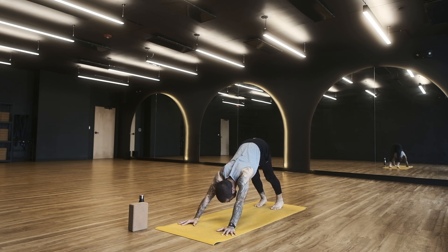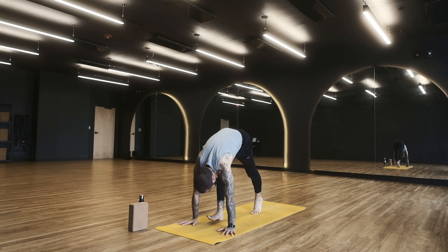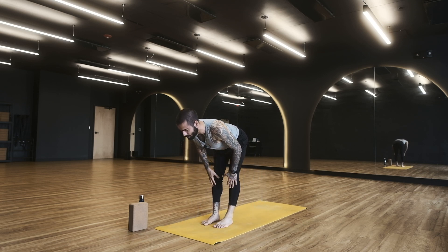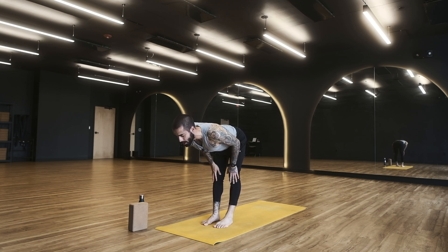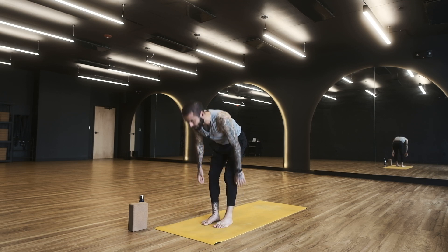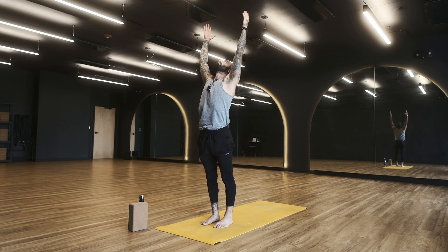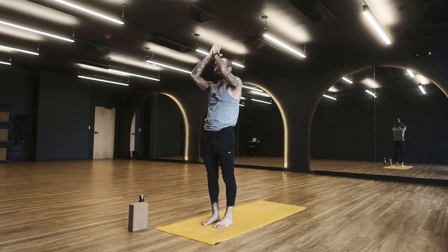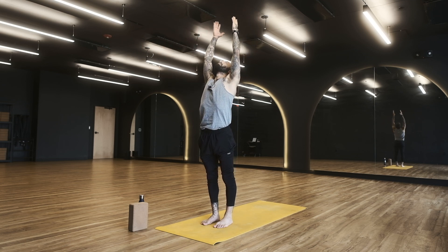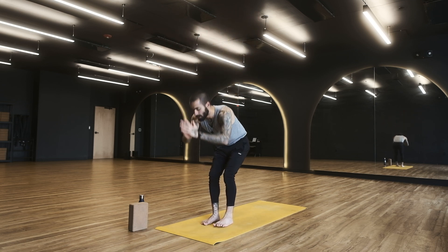From down dog, look forward, begin to walk the feet to the hands, finding a fold at the top of your mat. Take a halfway lift when you get there — lengthen the spine. A halfway lift is not just lifting the torso, it's extending the spine; we go for a long extension. Inhale here, then forward fold on the exhale. Soften your knees as you fold. Lift both hands up to the sky, inhale and rise. Bring hands to your heart, exhale. Let's just establish some flow.